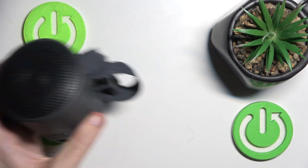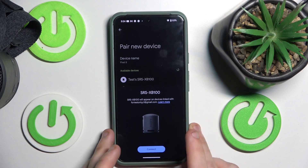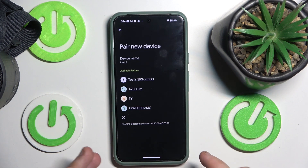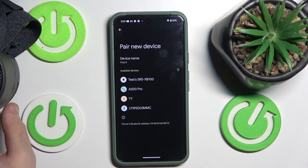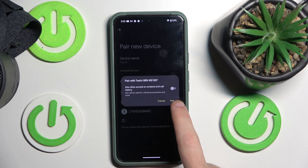Cool. And go to pair new device, and click on your speaker. Pair.